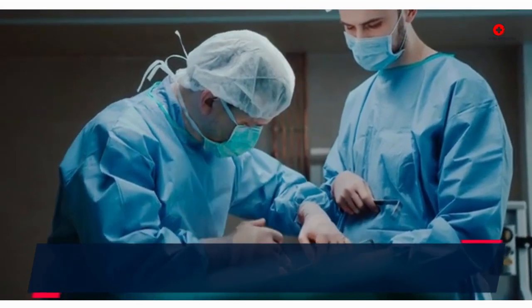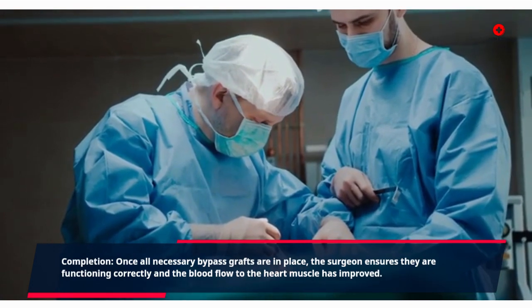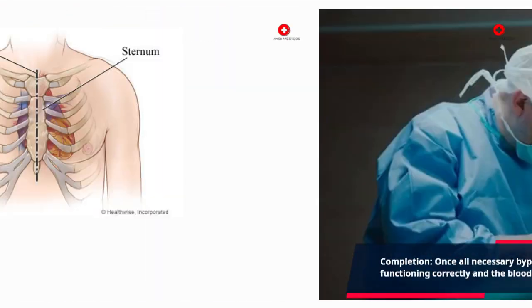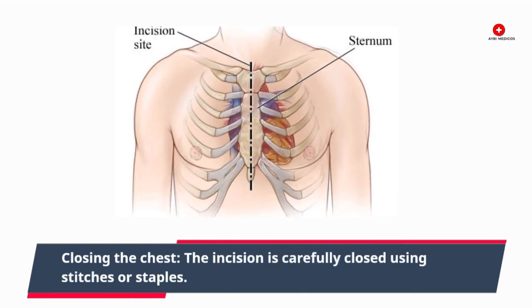Completion. Once all necessary bypass grafts are in place, the surgeon ensures they are functioning correctly and the blood flow to the heart muscle has improved. The incision is then carefully closed using stitches or staples.